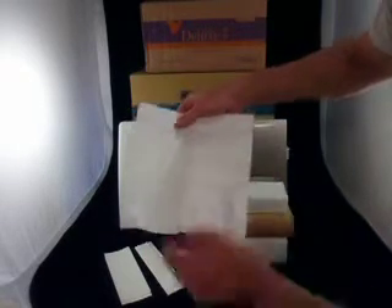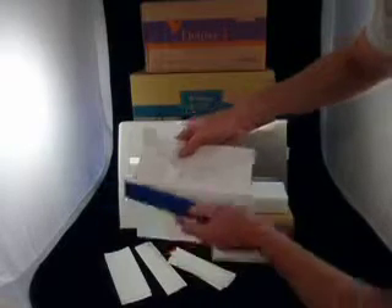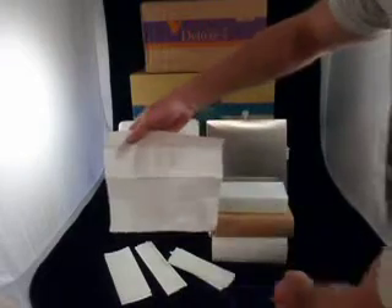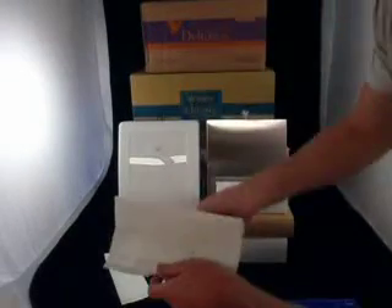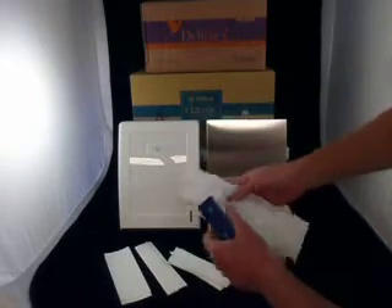The ultra slim towel is this one here. It's also got four creases, but it's a little bit wider — it is 24 centimetres wide. So you look at the width: 24 centimetres, and it's about the same length overall, at 23 centimetres long. So that's the ultra slim: 24 centimetres wide, four creases.